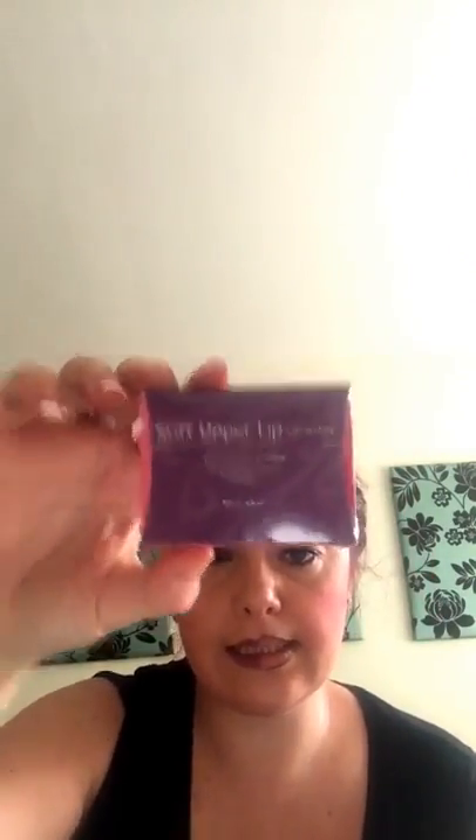You also get the stiff upper lip stains. Now these — my sister's always wearing the darker ones. They stay on your lips all day, they are amazing. She wears them of a night time, puts it on just before she goes out. You know, with all the drinking she does, the gin and tonics, and they still stay there when she comes home. Amazing.